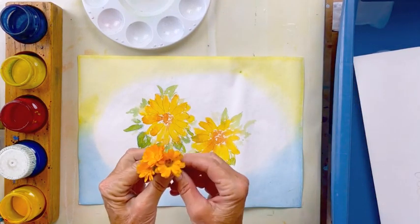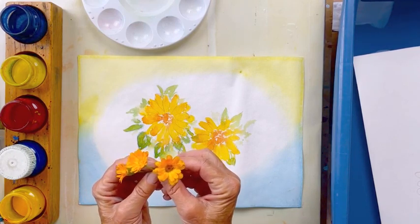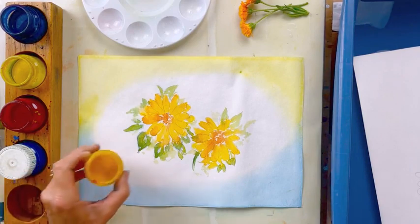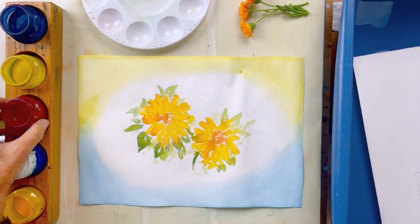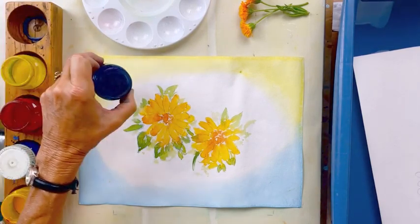These are calendulas I picked from my garden. They're a beautiful little flower and they come up each year. They have many good healing uses as well as being beautiful. The colors we're going to be using today are golden yellow, carmine red, lemon yellow, and a new color — Prussian blue.